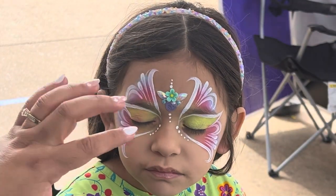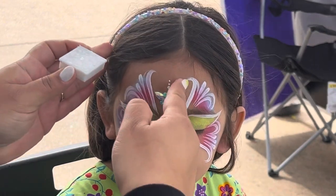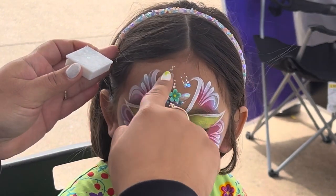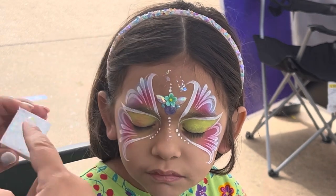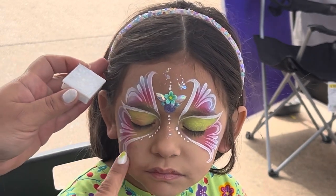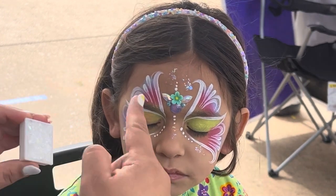Here I put a bling gem — I make them at home, parents love them, and little girls go crazy for them. Then we add some glitter; I think it's a fusion palette. I love the iridescent because it goes with everything.